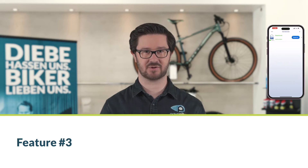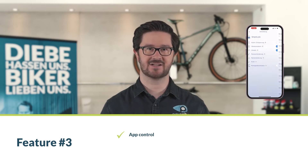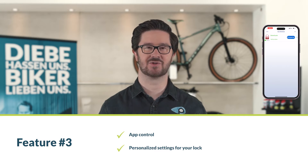Feature number three: app control. You can activate and deactivate some alarm systems with a code or a key, while others use a remote control. We recommend smart models that connect to an app, allowing you to adjust all settings on your smartphone.